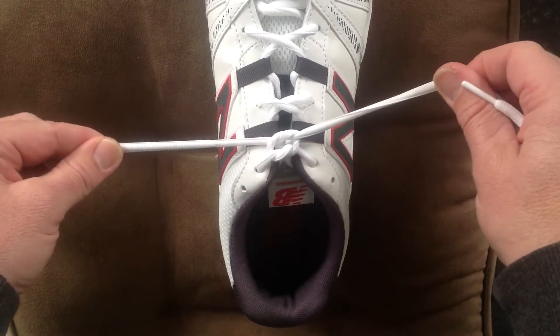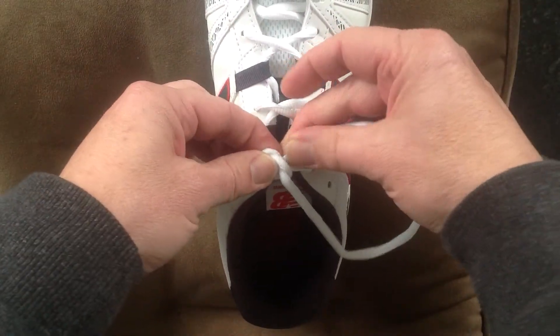Now, in the little hole that you've created, feed the laces back up through the hole.